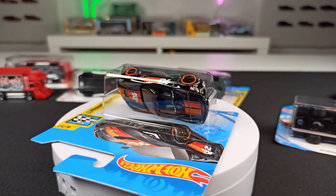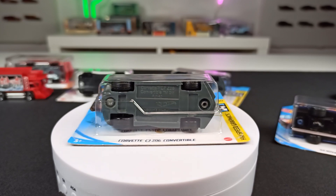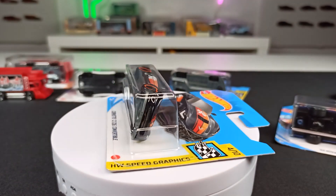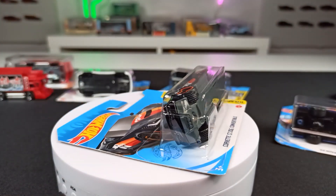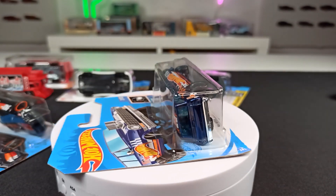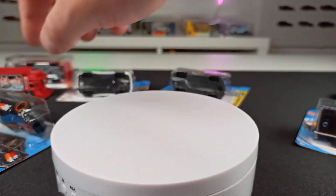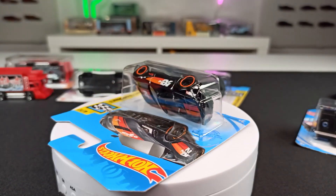You might ask yourself, what is a super treasure hunt worth? First of all, these are really rare — I couldn't find one for a long time. It depends on your country and the model, since some models are more sought after. I don't really know how much this Corvette super goes for on eBay, but I think you might get 50 euros maximum. Last year, for example, there was a golden Honda Civic super treasure hunt — you might get 100 euros or maybe even more for one of those.